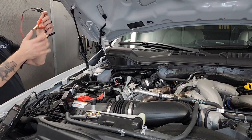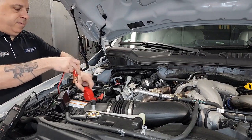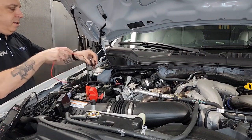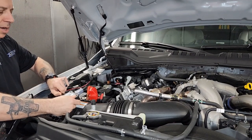And lastly, we're going to take our power connector, connect our positive to the positive terminal, and our negative to the negative terminal, and then plug in to our SCT flash box.